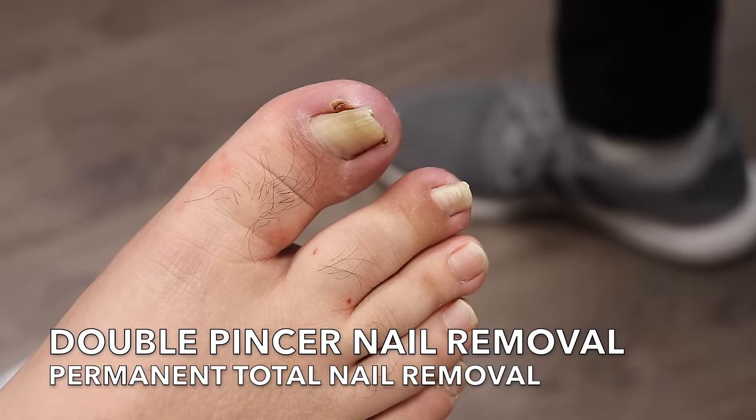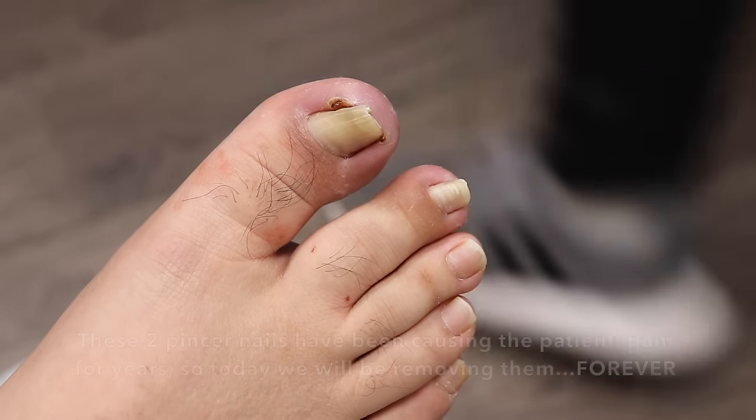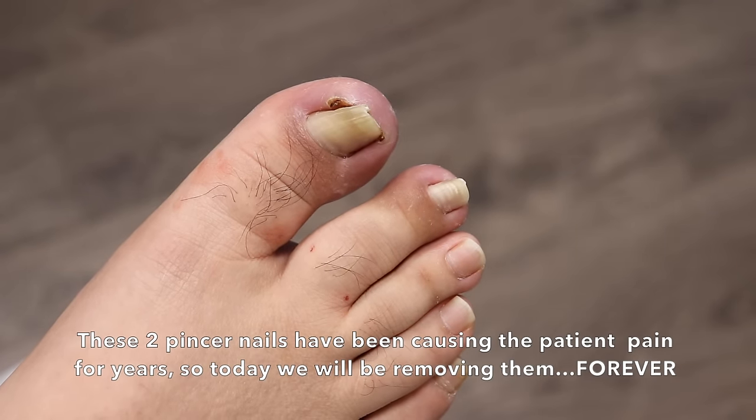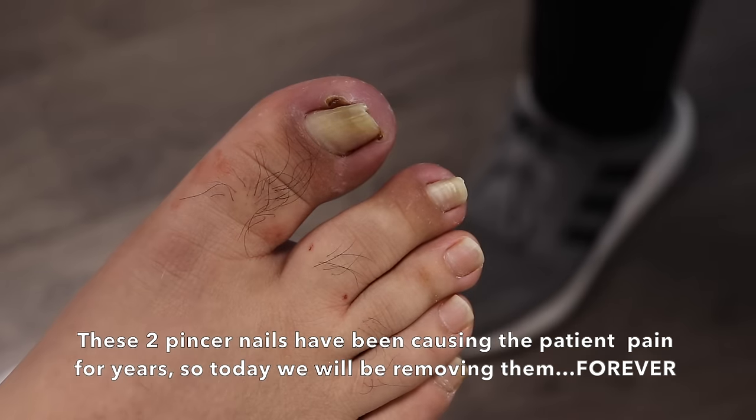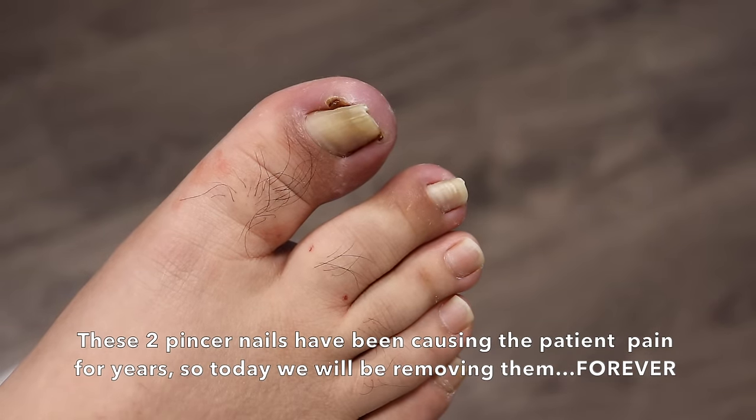So what I'm going to do is put on my gear. By the way, is there any fungus from this one? To me, no — it's just a damaged, lifted nail.